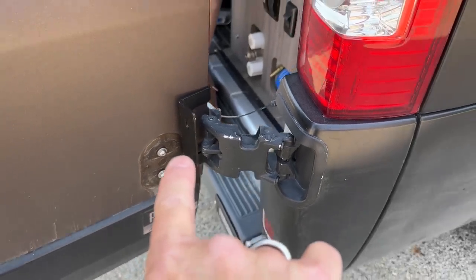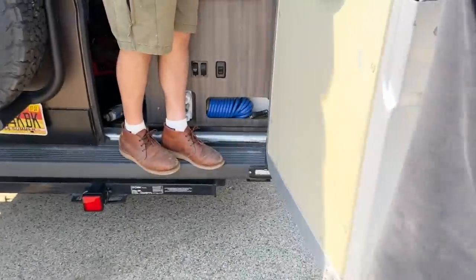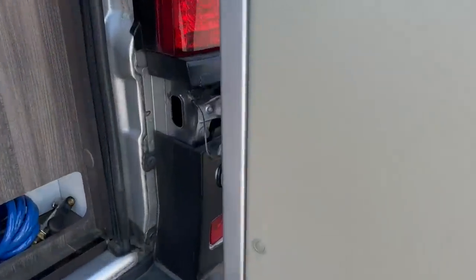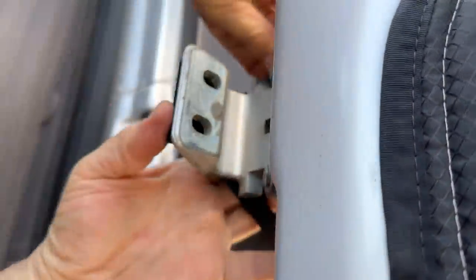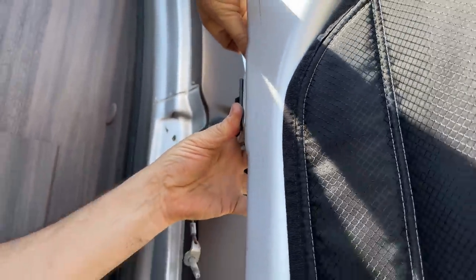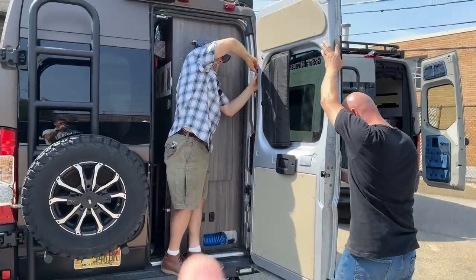Alright, it's happening. Bike rack installation. What they're doing is putting in brackets at the hinge points — you can see that one right there. They're working on the upper one right here. They actually use the original OEM hinge points, not stressing the door, not stressing the hinges.